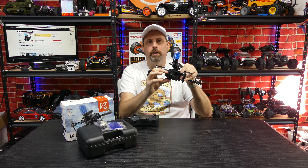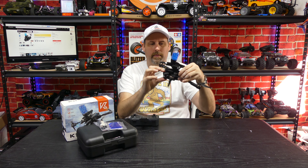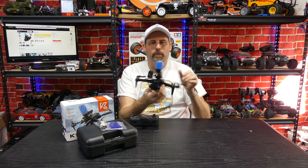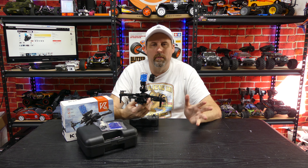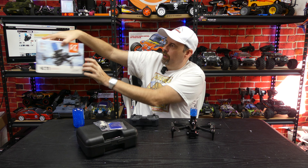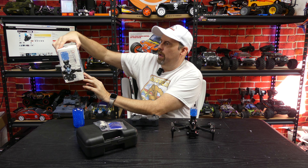Here's the controller. It has three cameras, which we'll discuss in just a moment. There's a phone clip holder here where you put your phone. The app I believe is called the KY UFO app — let me just double-check that on my screen.